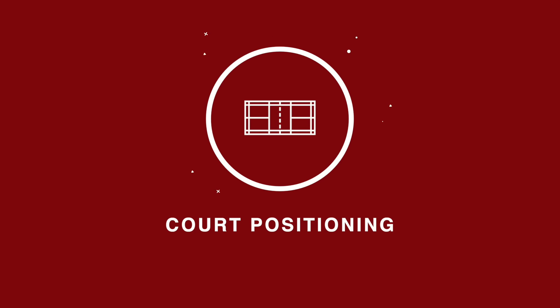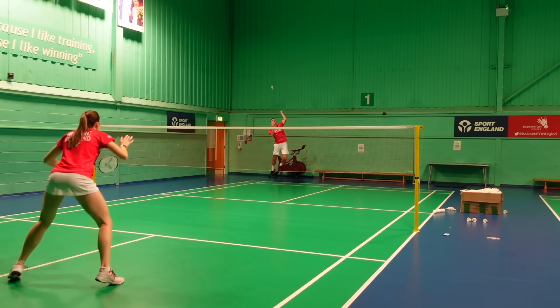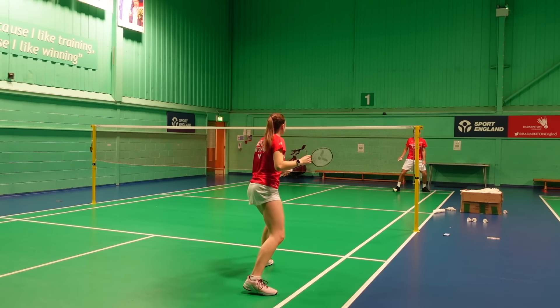Hello and welcome back to Badminton Insight. In our last video we looked at the fundamentals of doubles defence, and this week we're going to get advanced by looking at our court positioning, racket positioning and foot positioning.